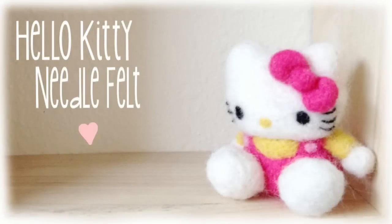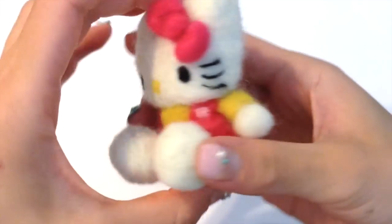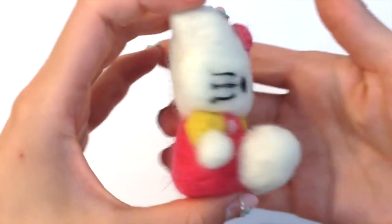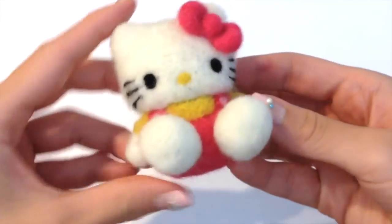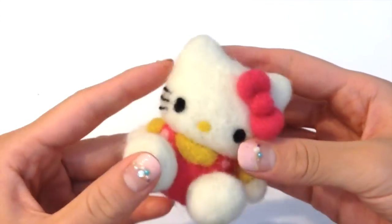Hello my little bunnies, it's Mio and today I'm going to show you how to make this Hello Kitty made from needle felt. Hello Kitty over the years has become such an iconic figure of what is considered absolutely adorable, and I decided today was a day to go ahead and show you how you guys can make your very own at home.